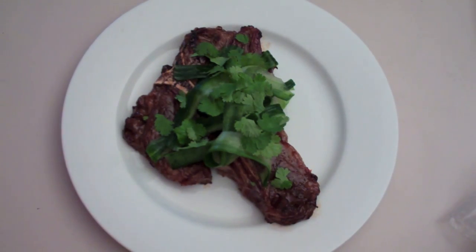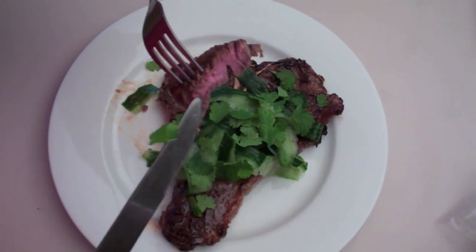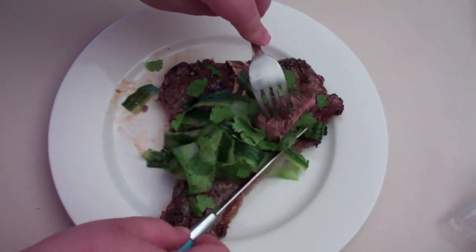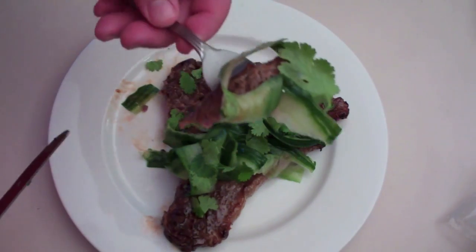So there you have it — it's my Thai Glazed T-Bone. It is so easy to do, so simple, but those flavours are going to be really, really intense. We've got the sweetness of the sweet chilli sauce, the heat of that sweet chilli sauce, the saltiness of the fish sauce, and of course the fragrance of the cucumber and that coriander on top. And you can see just how tender that is. I'm going to get some of that cucumber and coriander — let's get stuck in.